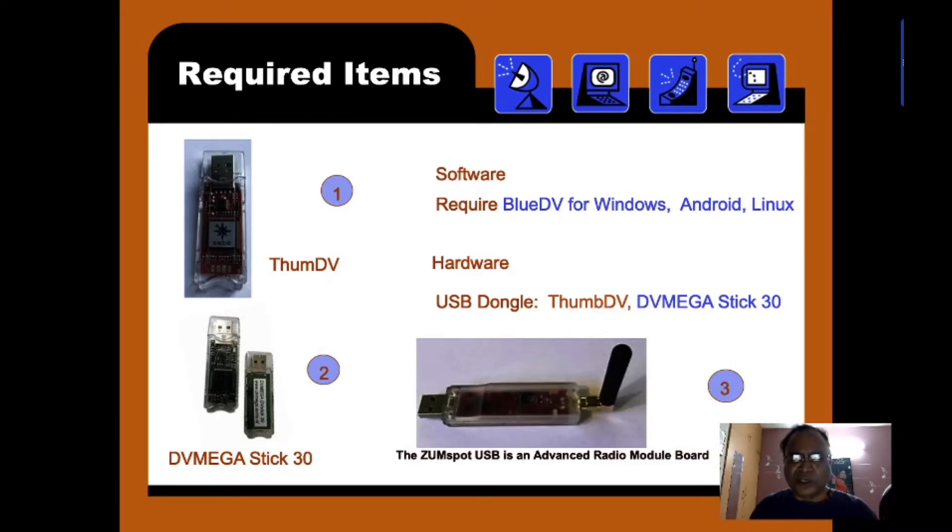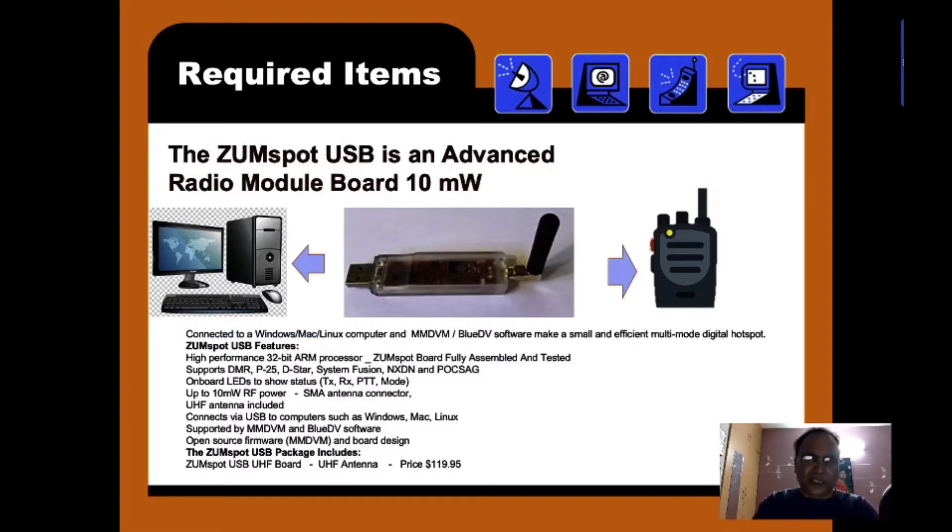Here is the Zoom Spot USB. It is an advanced radio modem board which you can connect to a PC or Android machine. One side has an RF output of 10 microwatts, so it can connect to VHF or UHF — you must specify when ordering whether you want a VHF or UHF model. It supports a 32-bit ARM processor, and the Zoom Spot comes fully assembled and tested. It supports DMR, P25, D-STAR, System Fusion, NXDN, POCSAG, etc. It costs about $120 USD plus postage.